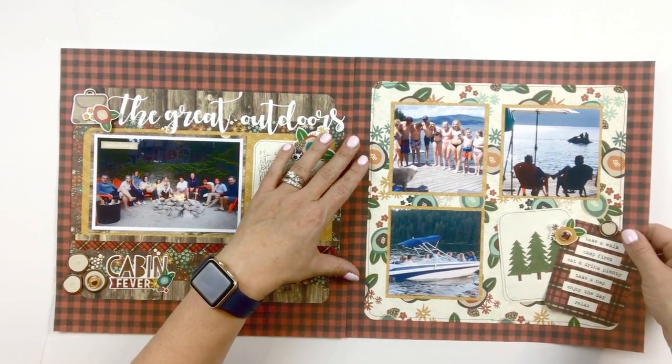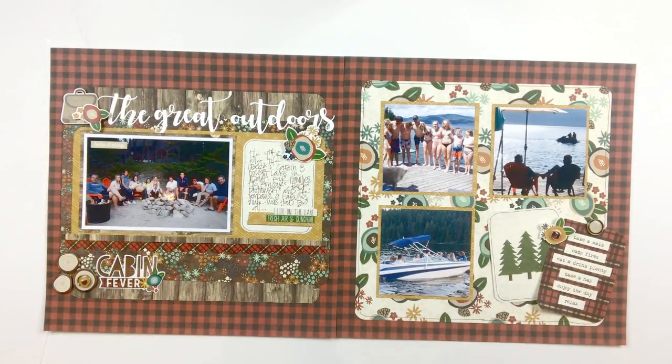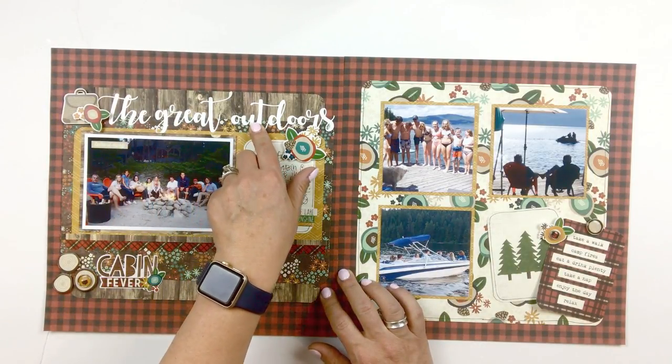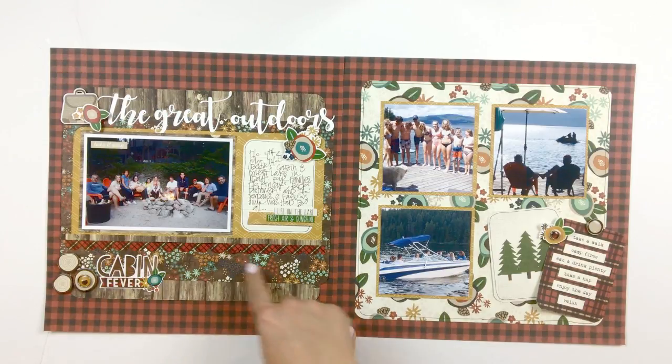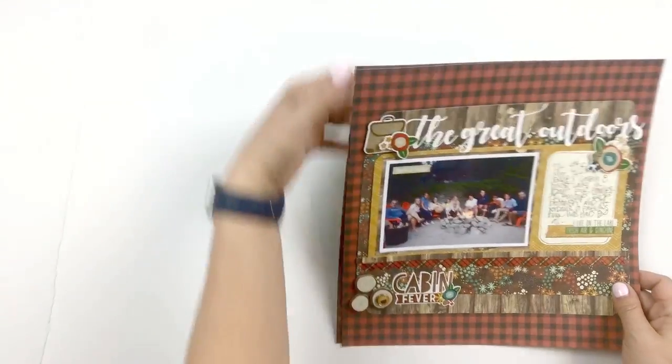The third spread is just another really good neutral outdoor spread. I've used pictures from a trip to the lake. The title 'The Great Outdoors' is a cut file that I made, and that title is also included in your kit pre-cut for you. That buffalo plaid is gorgeous, and that dark background with the florals is just really fun. This collection has really grown on me as I worked with it.